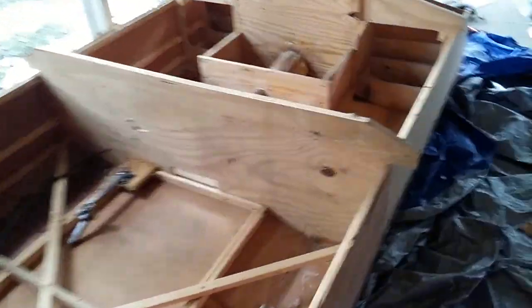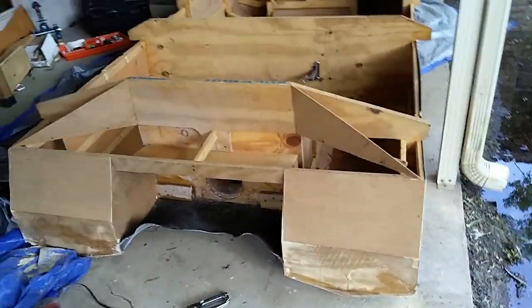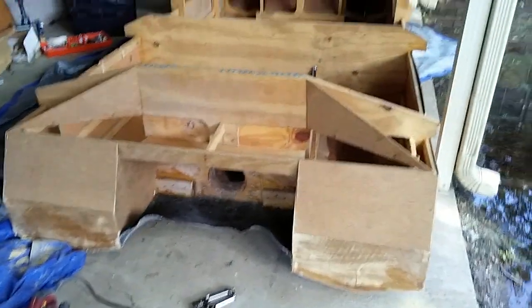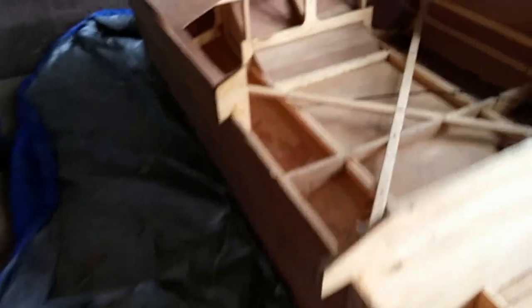She's coming along real good. I'm in south Louisiana and we've been having a lot of rain lately, so that's how I've been able to get so much work done on this bad boy. Basically, in order to do a float test, all I have to do is put some more fiberglass on it and then throw this bad boy in some water.